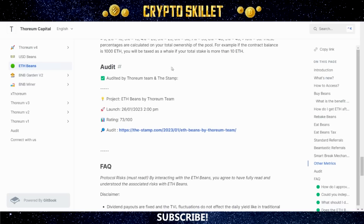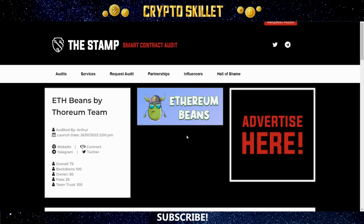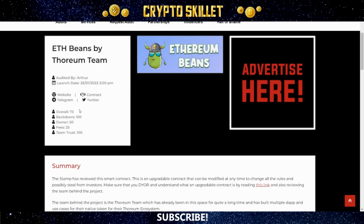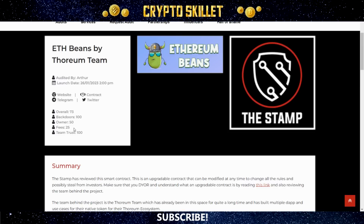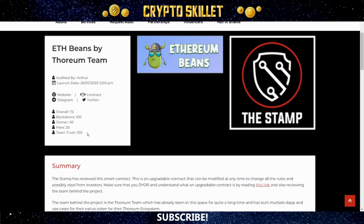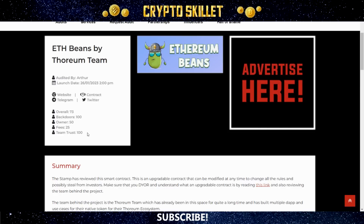This project has been audited by the Stamp. Here is the Stamp audit of ETH Beans. Overall, it got a score of 73, which is very good. For backdoors it got 100, owner got 50, fees got 25, and team trust got 100 — which is remarkable because they almost never give 100 for team trust. That is because this comes from the Thorium team, which is so well known and well respected.